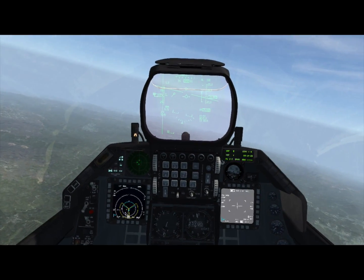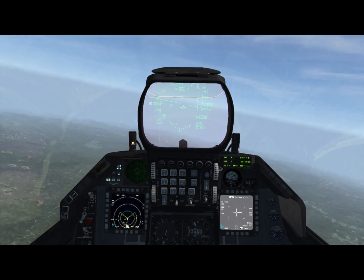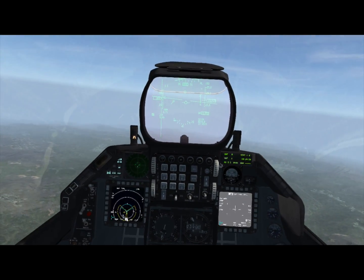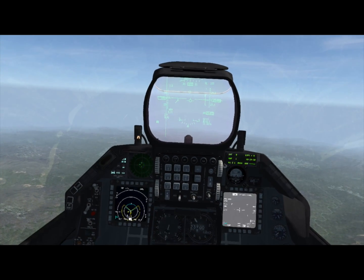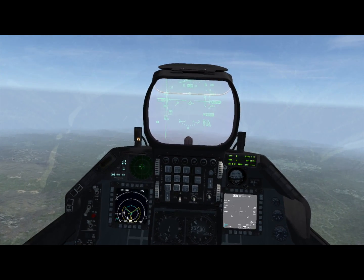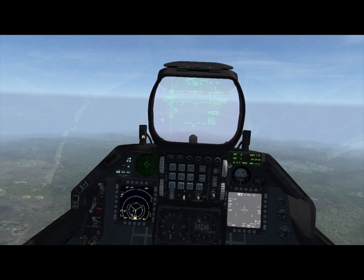There are only a couple of different aircraft that can carry these weapons. Right now I'm flying an F-16D-40, which can carry the GBU-15. You'll have to look in the Dash 34 to see which aircraft can carry which man-in-the-loop weapons.